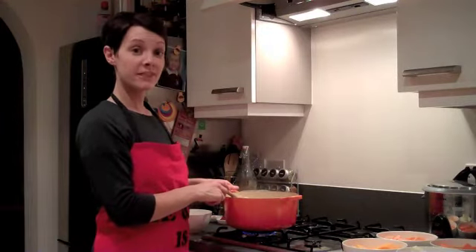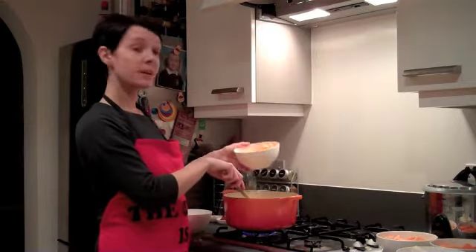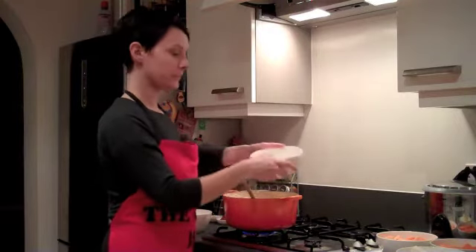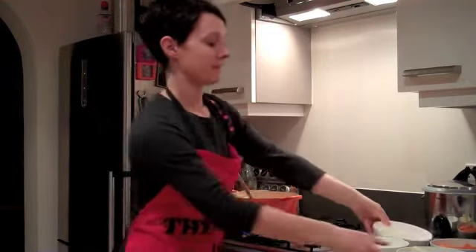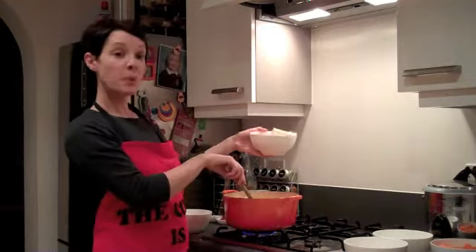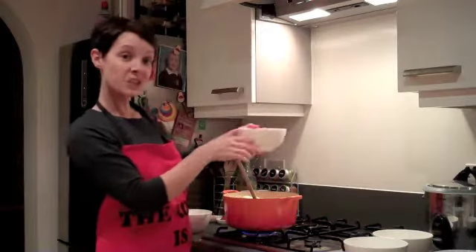Now add the rest of the ingredients: 300 grams cubed butternut squash, 300 grams sweet potato, two parsnips, and two carrots.